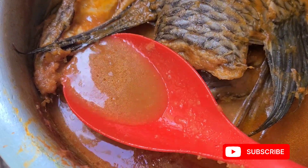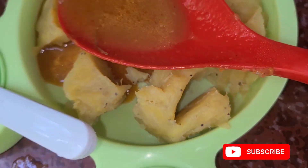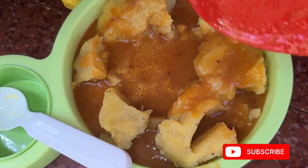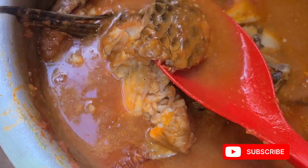She also ate avocado butter. I think I didn't show where she ate the avocado, but trust me she ate and enjoyed her meal. She really enjoys the soup — guys, try it out!